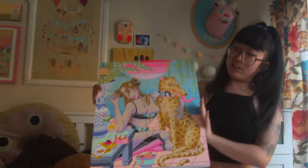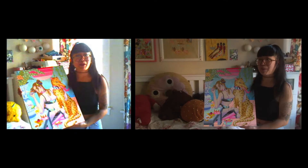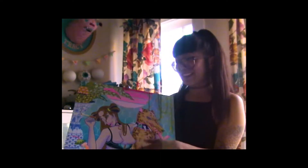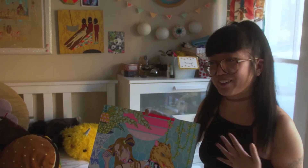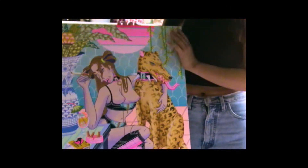This is my newest and one of my bigger pieces. What did I title it? It's like 'Bound to Be Together' or something. I just like the idea of them both being stuck with each other. They're both on leashes and collars. And I don't know, it's just a girl hanging out with her pet.